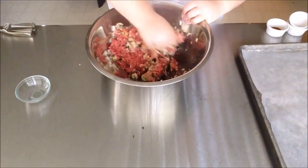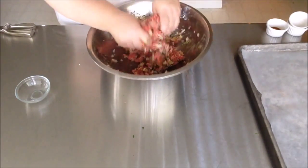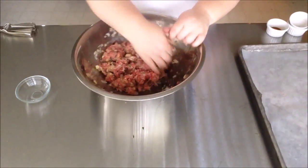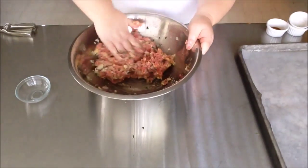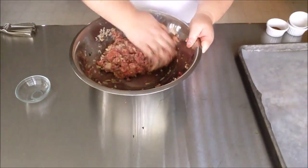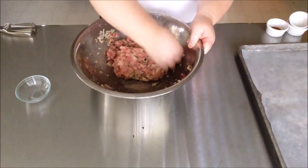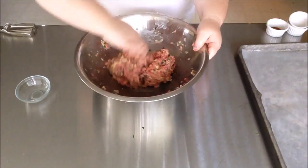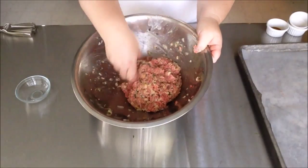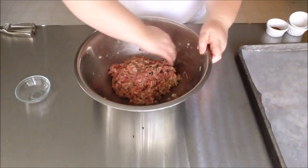Now we're just going to mash everything together. Again, this is a great job for kids — if you have more than one kid or a very productive kid, this is also a great time to do a double batch of meatballs and then take half and put them in the freezer. If you are someone who doesn't like dealing with raw meat, you can use food service gloves available at any grocer. Make sure you get all the seasonings off the side of the pan, then we're going to wash our hands once we get everything put together.